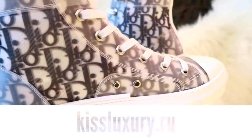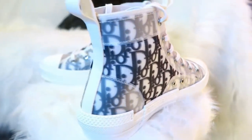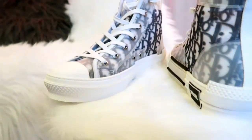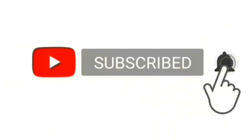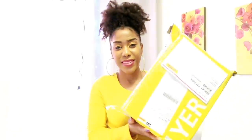Thank you so much for watching. Yes, guys, it's me again, Shana, your girl, back with another package from a company called Kiss Luxury. I'm going to be showing you guys the designer luxury shoes that I received from this company.